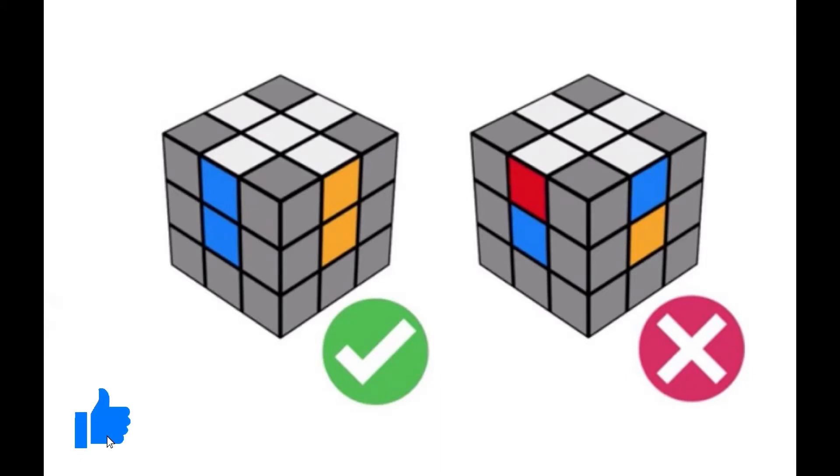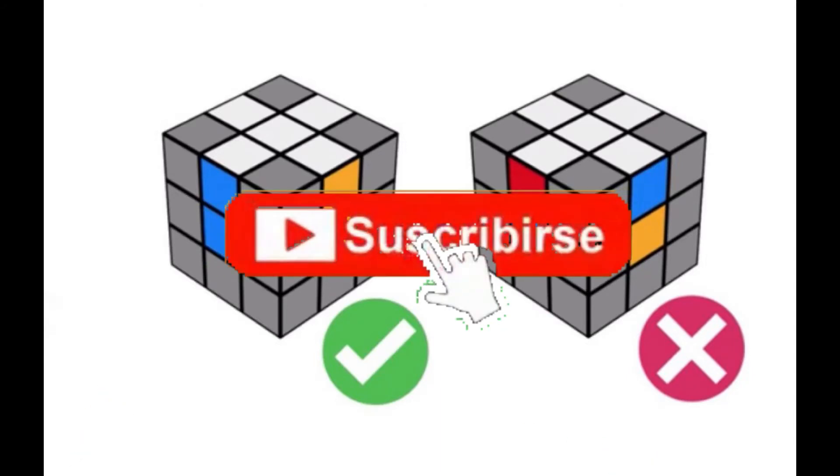Thanks so much for watching. If you learned anything in this video, make sure to like and subscribe for more videos. See you in the next one!